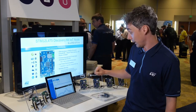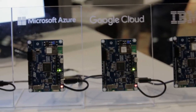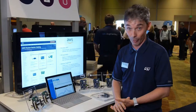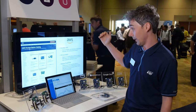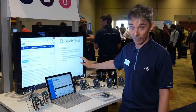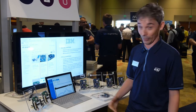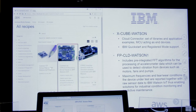In terms of software, the Discovery Kit is officially supported by the major cloud providers. ST, with our partners, is developing a reference code that can be run on the Discovery Kit. We have a reference code for AWS, for microcontroller, Google Cloud, and IBM. Connecting to the cloud and streaming your data up to the cloud is as simple as downloading a firmware package, compiling it, and running it on the IoT Discovery Kit.